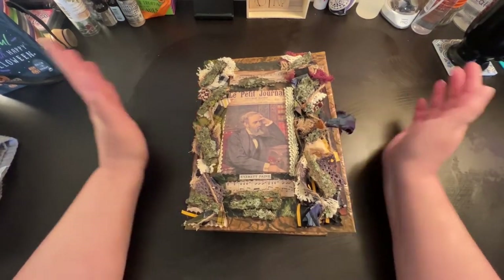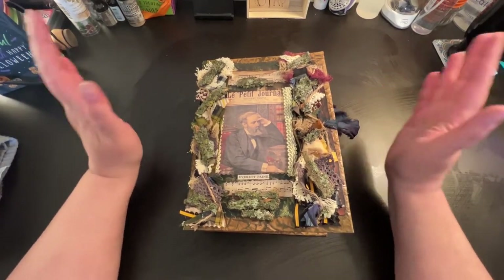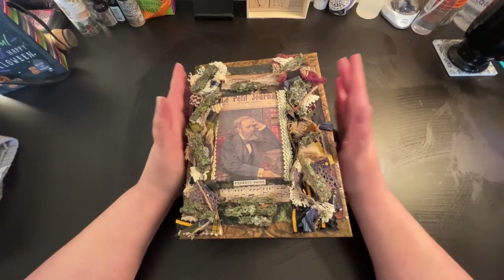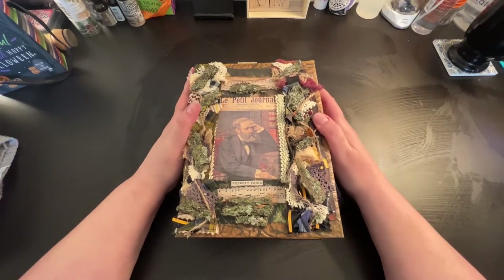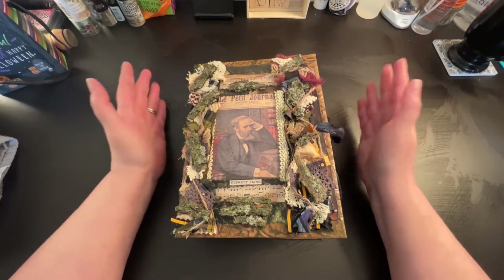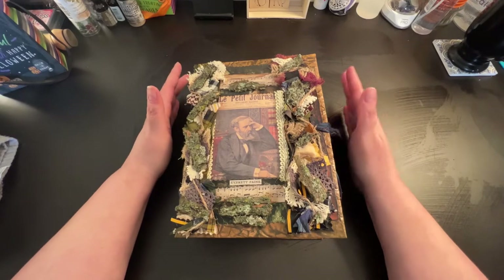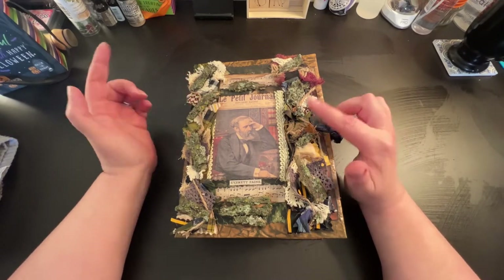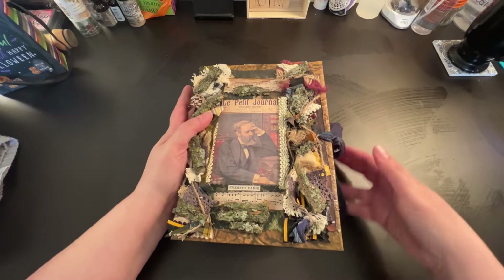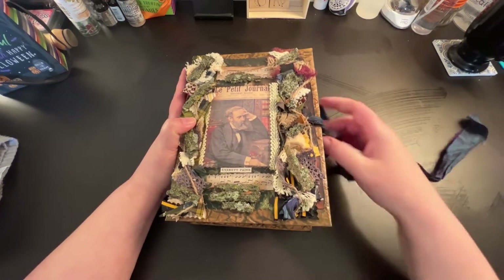Hello everybody, welcome back to my channel and thank you for joining me today. Today we are going to do the final flip through of my design team project which I did for Dash of Dave. I used quite a bit of his kits from his Etsy shop, so I have links in all of my videos of the papers that I actually used, so make sure you check out the description area. She's a chunky little girl so we're gonna get started.